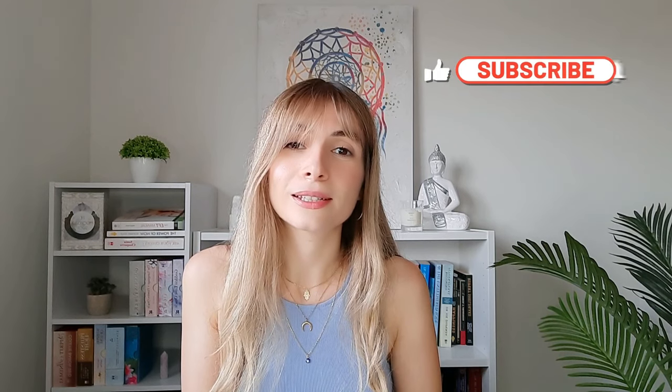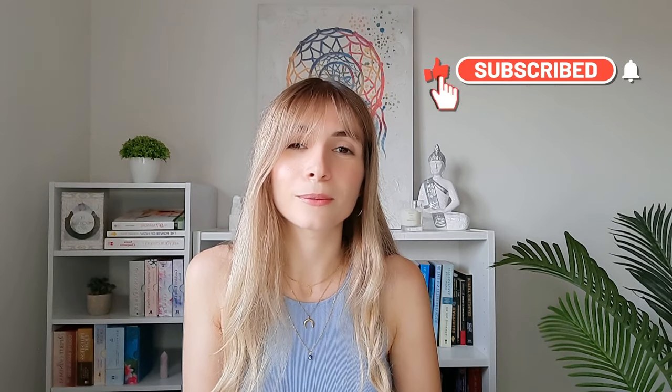Now take a nice deep breath in and out. I hope you enjoyed this tapping session. Feel free to share your thoughts and feelings in the comment section. You can do this tapping session as many times as you want to help balance your sacral chakra. If you like this video, don't forget to hit the like and subscribe button. Sending you love and light. Bye.